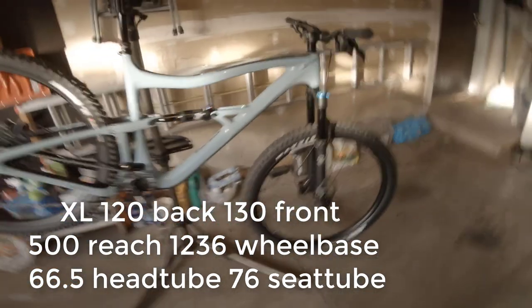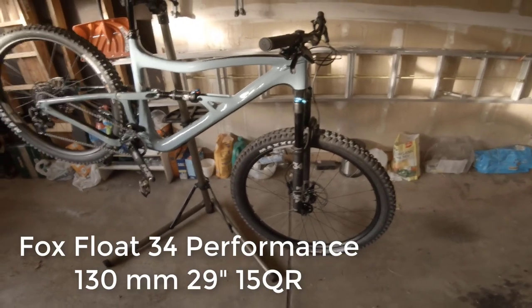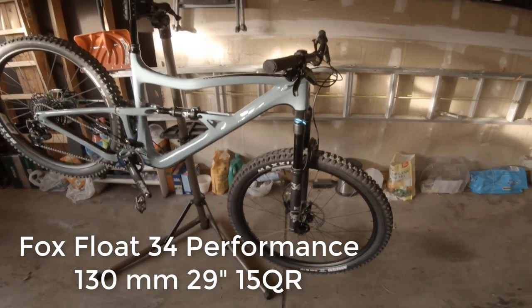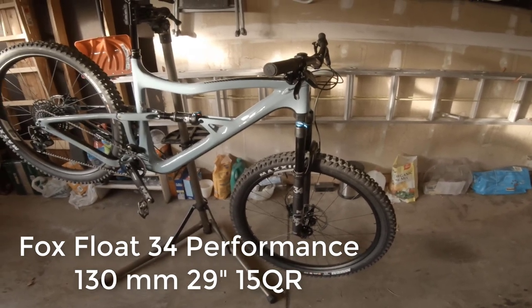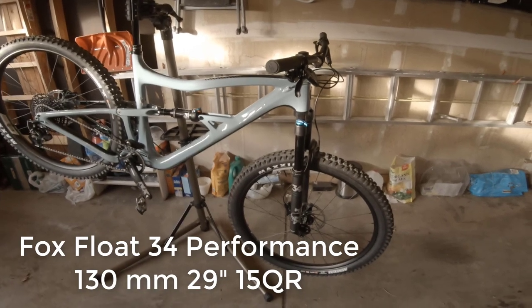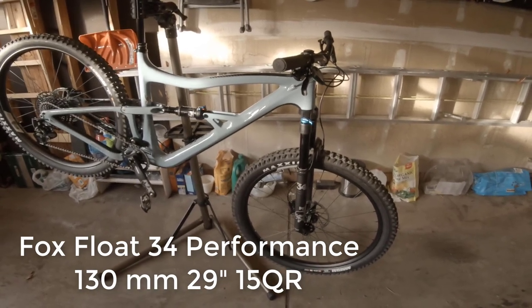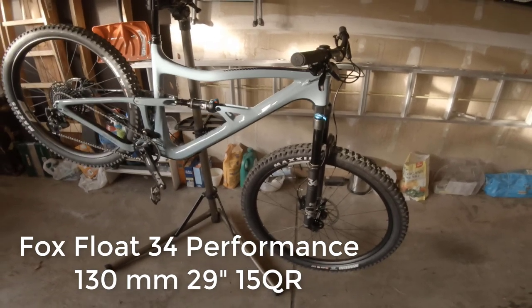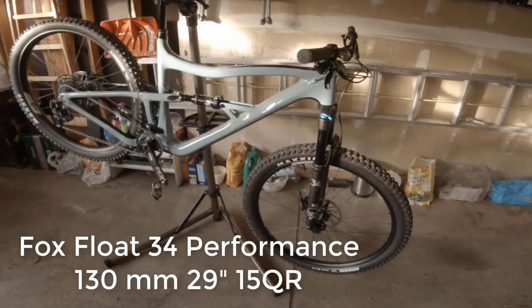Let's start up front. We got the Fox 34 — this is the performance. They have the performance and then they have the factory with the Kashima. We got the lower end, the performance. If you're thinking about buying this bike, it's not the performance elite, the middle one — it's just the performance. But I'm really excited about it. I think it's going to be fantastic.